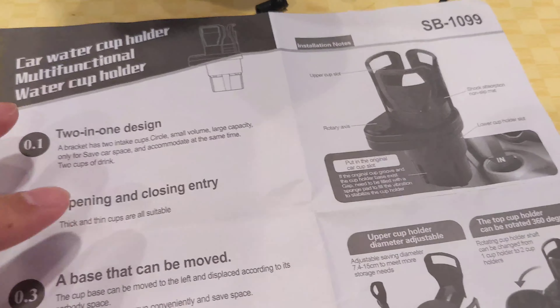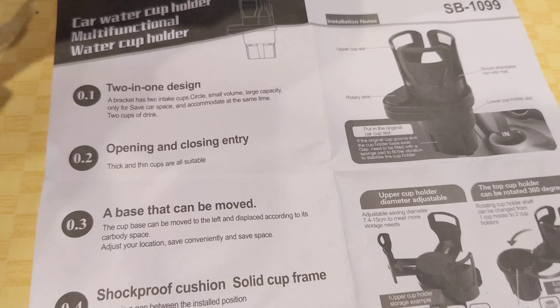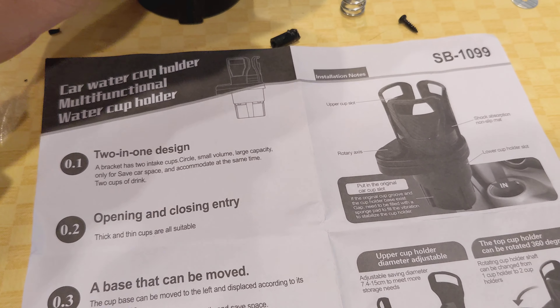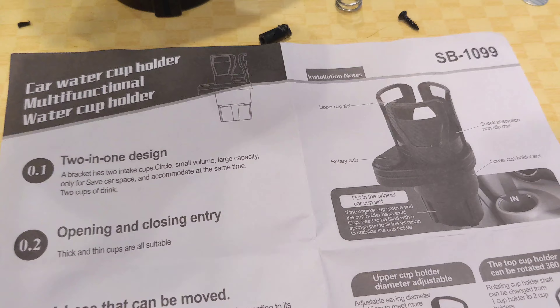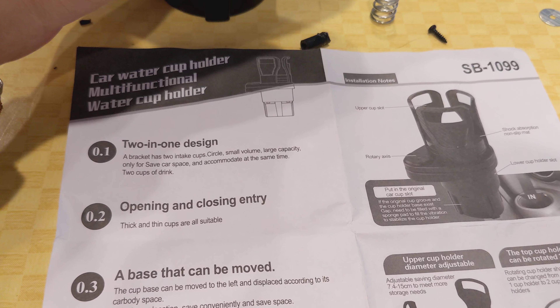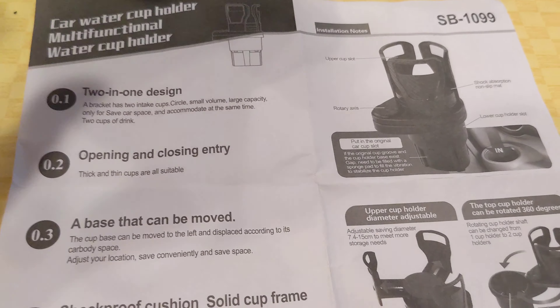If you're in the market to buy a new cup holder because your factory car's cup holder has a smaller size than what you need, and you're looking to expand what it can hold, I'll show you what you should avoid buying.